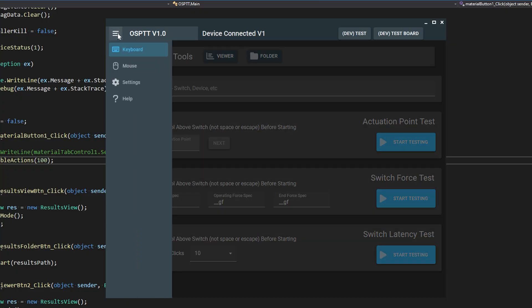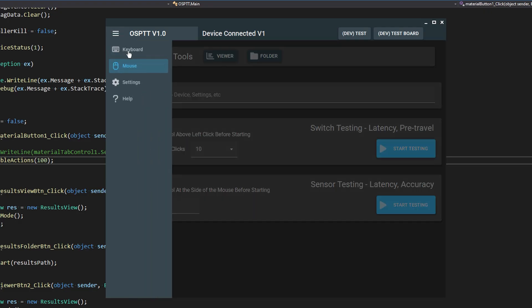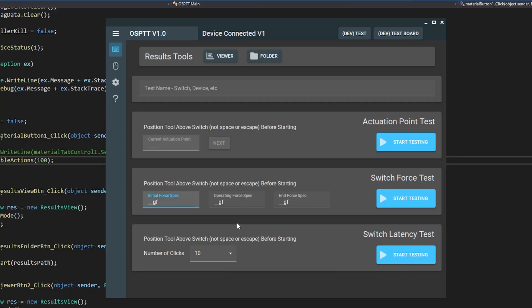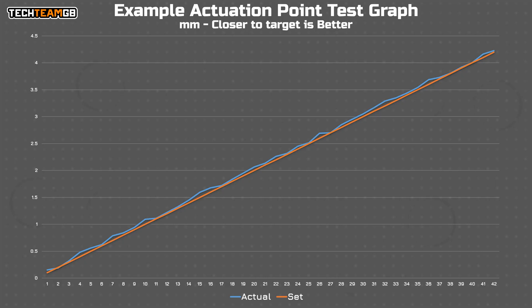As for the test modes, what I've got so far is force curves — both press and release with actuation points. Something like what Cherry does for their switches, with release and actuation points along with force curves. Then there's an actuation point test, mostly for HE and analog boards, where you can tell the software what height the switch is set to, and then it'll find how far down it actually is. You can change the set points and repeat the test as many times as you like, and the actual and set heights will be marked out so you can see how accurate any given board or switch is.